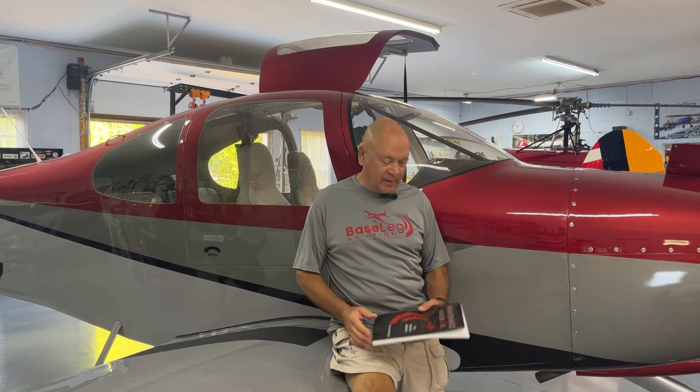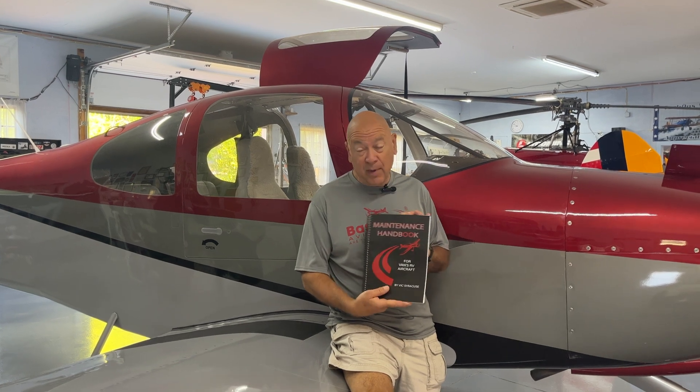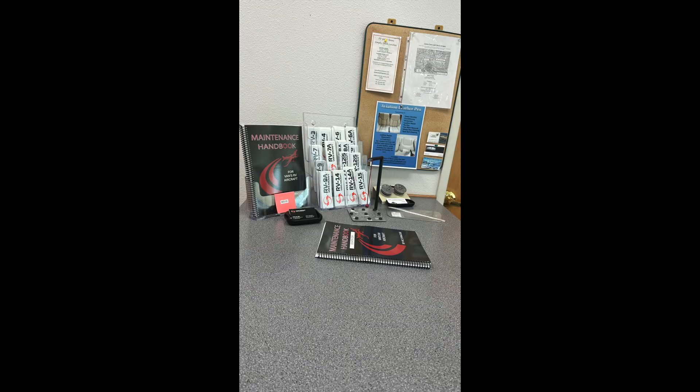Good morning! With this version of our YouTube, we're back to the RV world. We've been on the Hummingbird for a while — that's hopefully winding down and we're back at the shop. One of the things we want to let you know first is Vans Aircraft is now carrying our latest maintenance books. For those of you lucky enough to be right there where the mothership is, you can walk in the store and they have them right on display in the lobby. You can order them from Vans, Aircraft Spruce, and of course us as well. Hopefully all of you are going to consider getting this — it really is the maintenance manual for RVs.